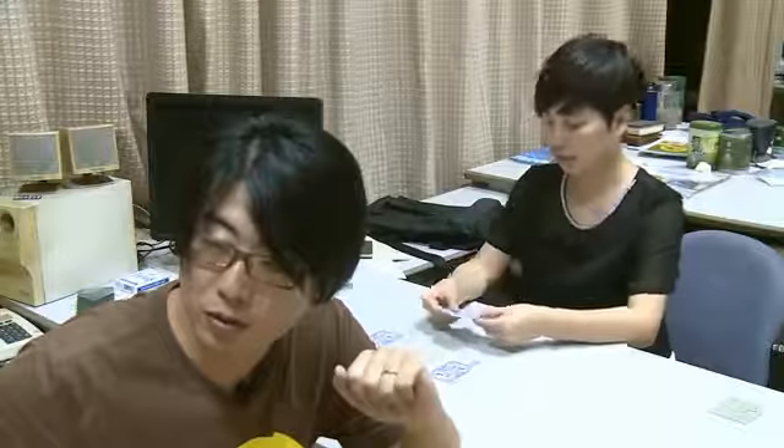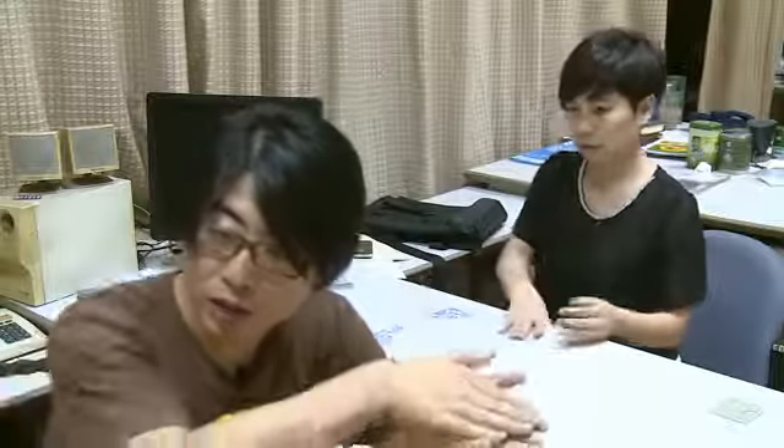Now, take a black card and take a red card, just mix them. You done? Put them on the table, take one, put it in your hand like this. Take a look at the card, remember the color of the card.